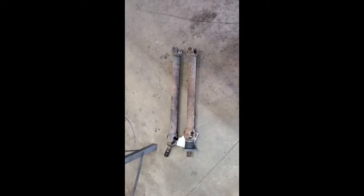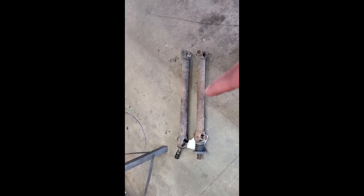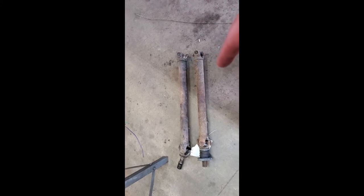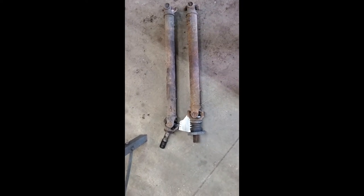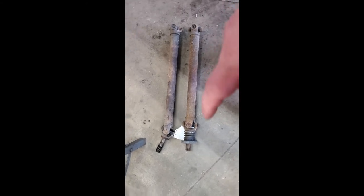Good news everyone — I found a front drive shaft. This is from an 87 Ranger with a manual transmission, and you need a manual transmission shaft. I don't know the exact year range that fits, but you can see it's just a little bit shorter, and this guy ought to slide right in. Fits like a glove.